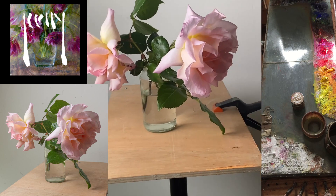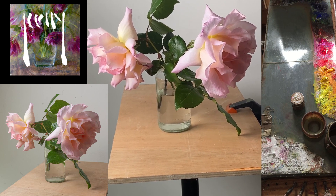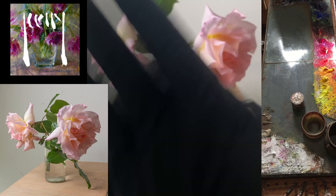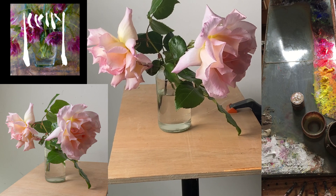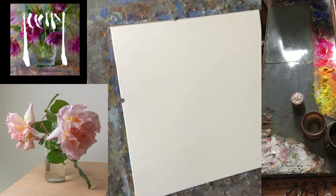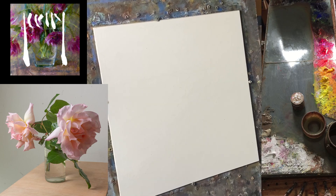I'm just going to switch around so you can see I'm painting from life. The subject you can see on the bottom left is just a photograph and this is the live feed - that's actually what I'm working from. The photograph is just for your reference so you can see what I'm referring to when I'm painting.